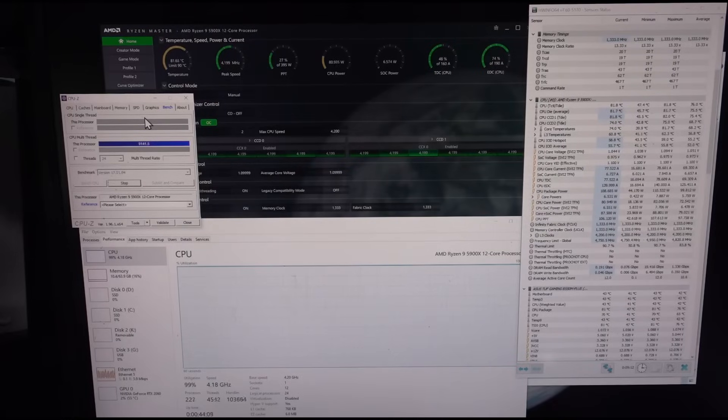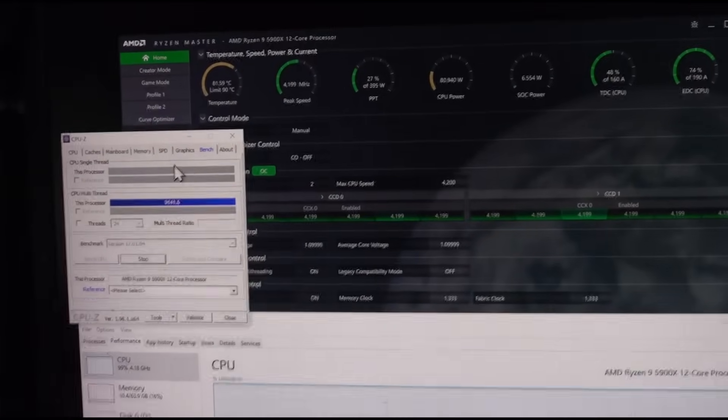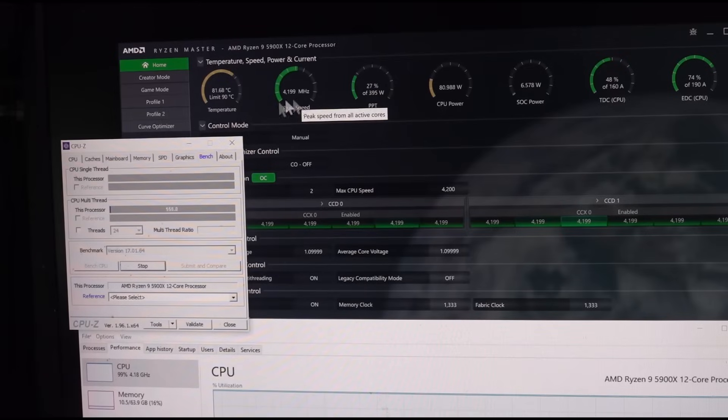It only rebooted after about 20-30 minutes of Handbrake transcoding, so it takes a lot longer to fail now. For the last 10 minutes I've been stressing this CPU using CPU-Z stress test, and as you can see it's running at the full 4.2GHz and getting to 81.6 degrees.